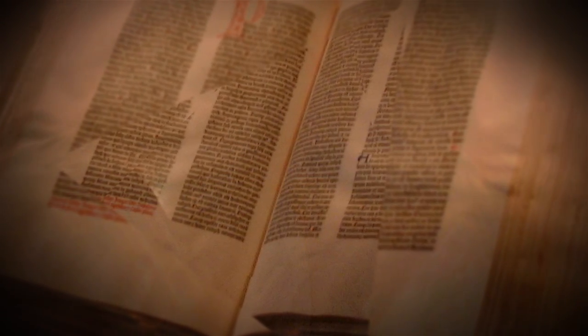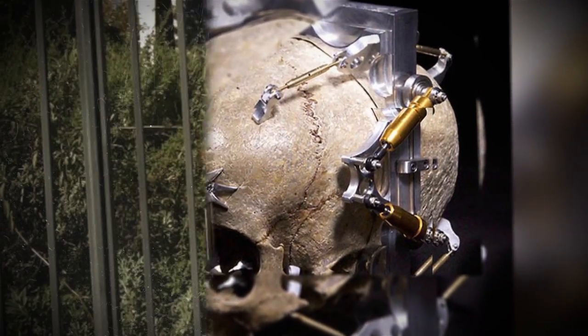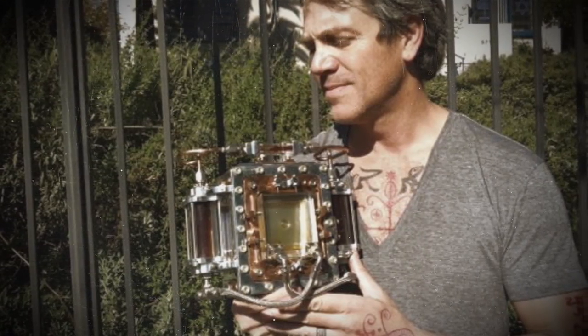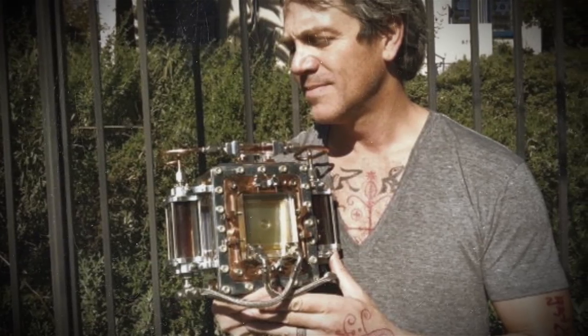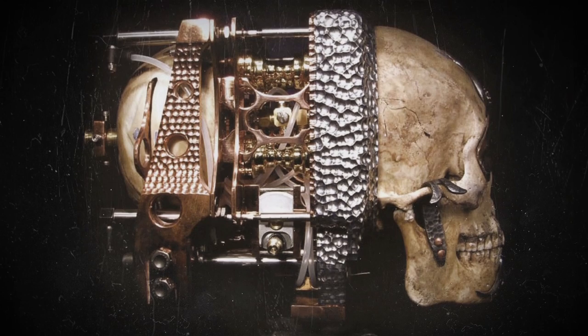The backstory of this skull is very disturbing because it comes from a 13-year-old Texas girl who was murdered 150 years ago. However, what was created from the human skull is actually very unique. Self-taught artist Wayne Martin Belger came up with an unusual proposition of turning the 13-year-old human skull into a fully functioning pinhole camera.